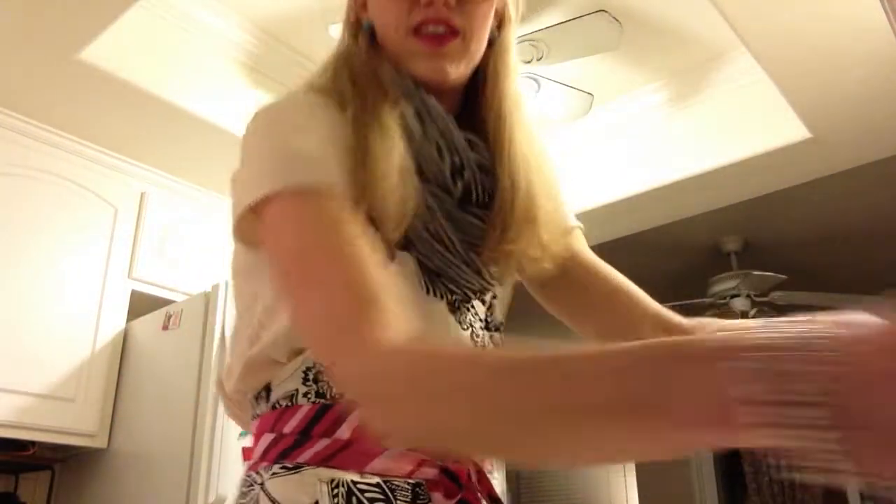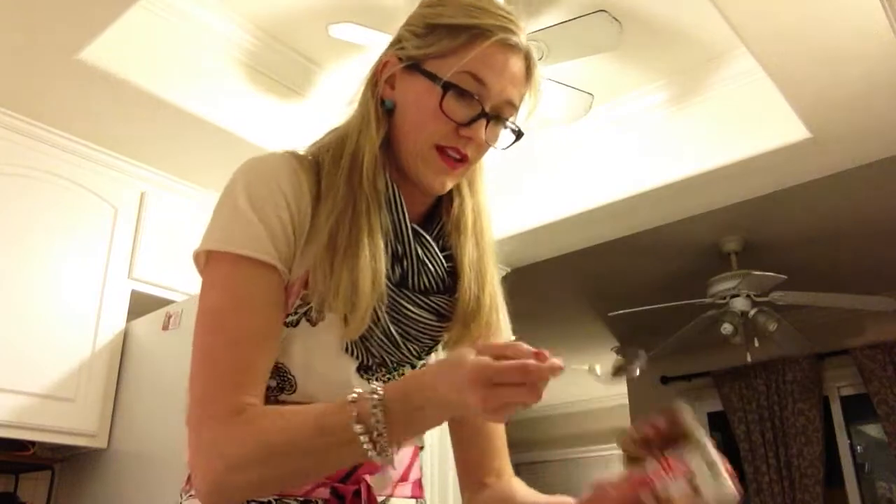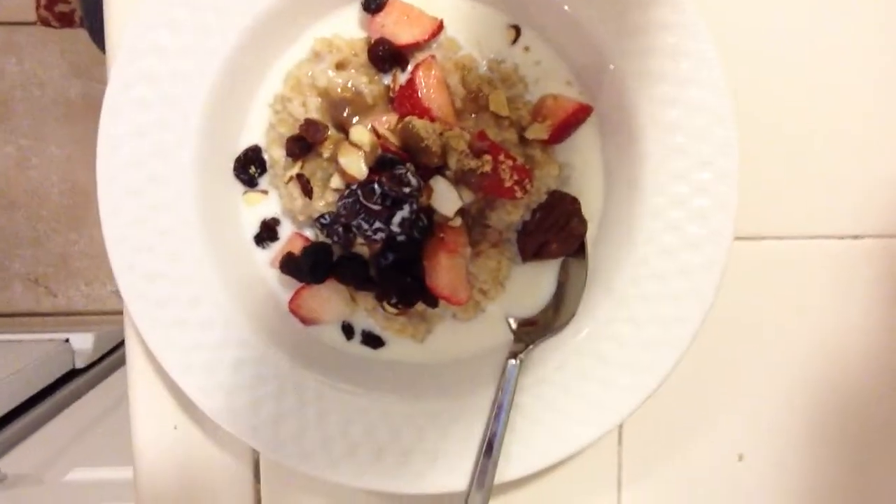And if you're feeling it, Nutella — a little dollop. This looks great. I love oatmeal. Low in sodium, sticks to your ribs, good all day, healthy, yummy, simple. I hope you guys have enjoyed this video and I'll see you next time.